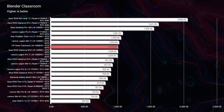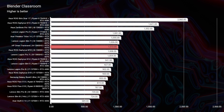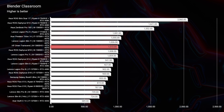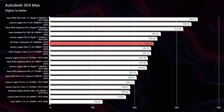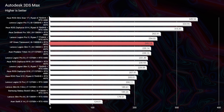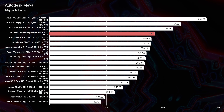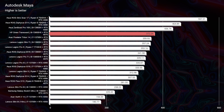In Blender Classroom we saw really good performance — not necessarily the very top contender, but it made it into the top 10 laptops I've seen recently on my channel. Going through Autodesk 3ds Max, Autodesk Maya, PTC Creo, and SolidWorks, you're not going to have any issues. The RTX 4070 and Intel i9-13900HX are a great combination for 3D modeling and architecture.